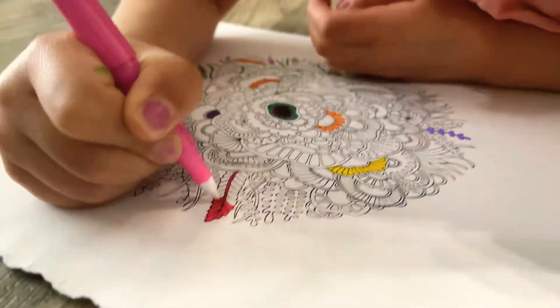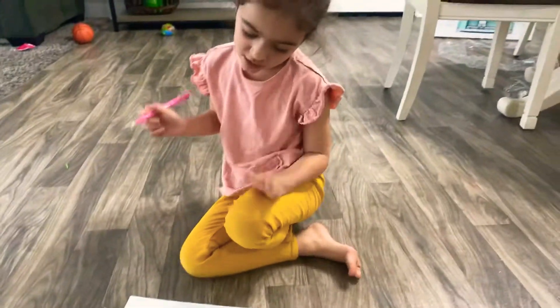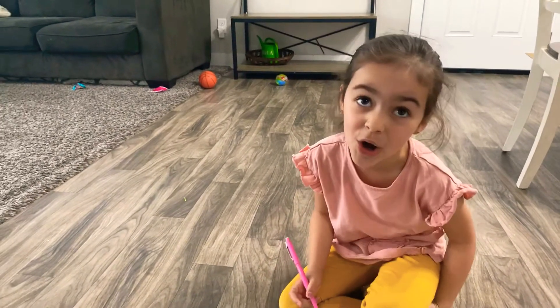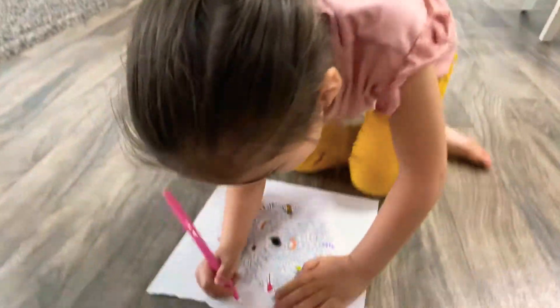Something else I wanted to tell you is I really, really, really love coloring because my dad calls me an artist. My mom doesn't know this.